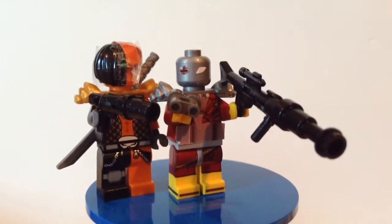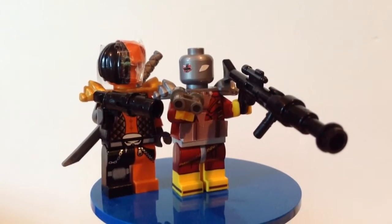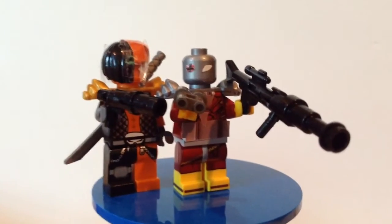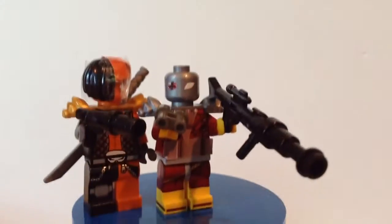Hey guys, CamD18 here bringing you guys a custom minifigure. Today we have Deadshot along with Deathstroke, but Deathstroke is not the minifigure I'm reviewing today because I already reviewed him.